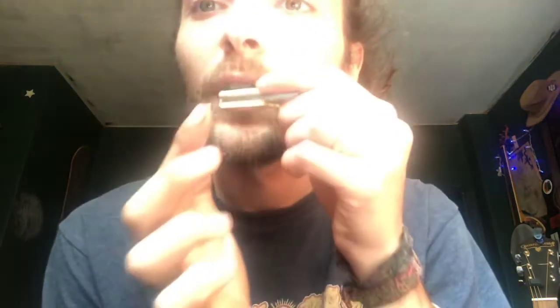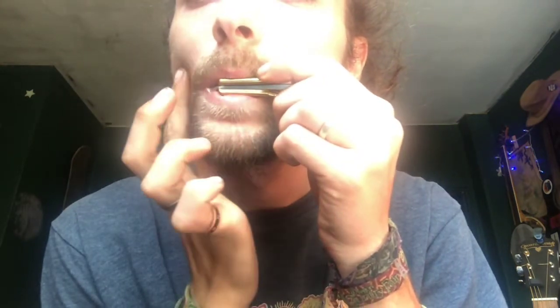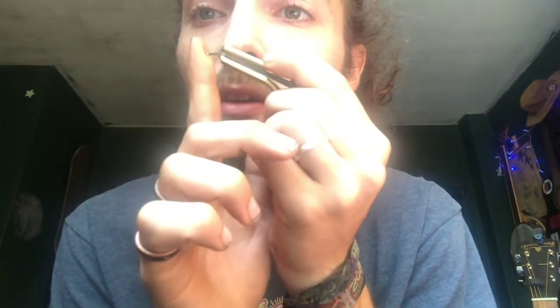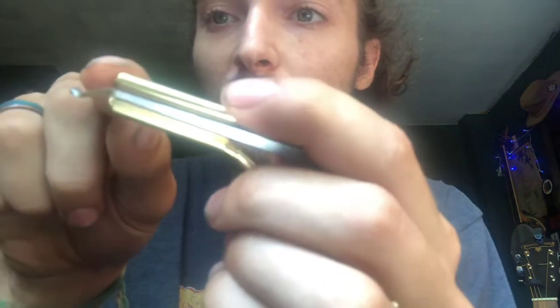A good thing to do is plant your thumb, because you want to try and pluck as straight as possible, as parallel to the harp as possible. Because if you pluck at an angle, you'll start to hit the frame, and that's no good.